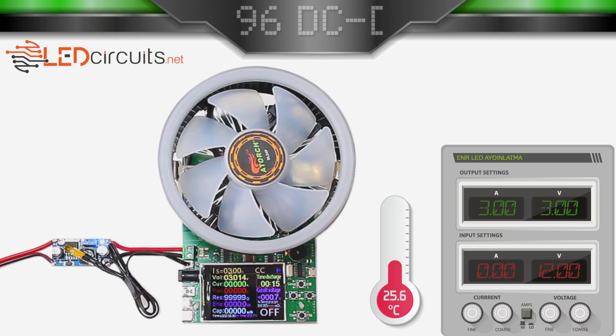In addition, you can instantly monitor the output current, voltage, and power with the screen on the power test circuit. Unlike the previous videos, I set the cutoff voltage to be slightly above 0V. This way, our power test will only end when the power module turns off the output.